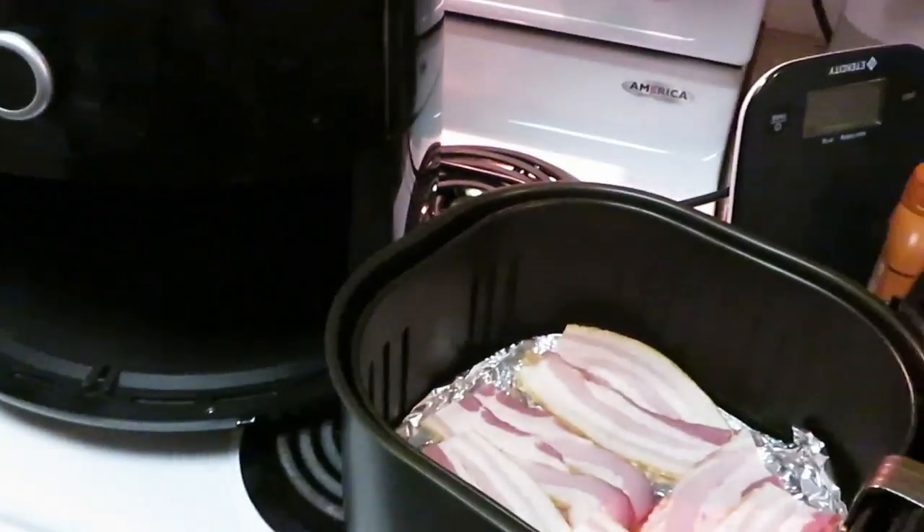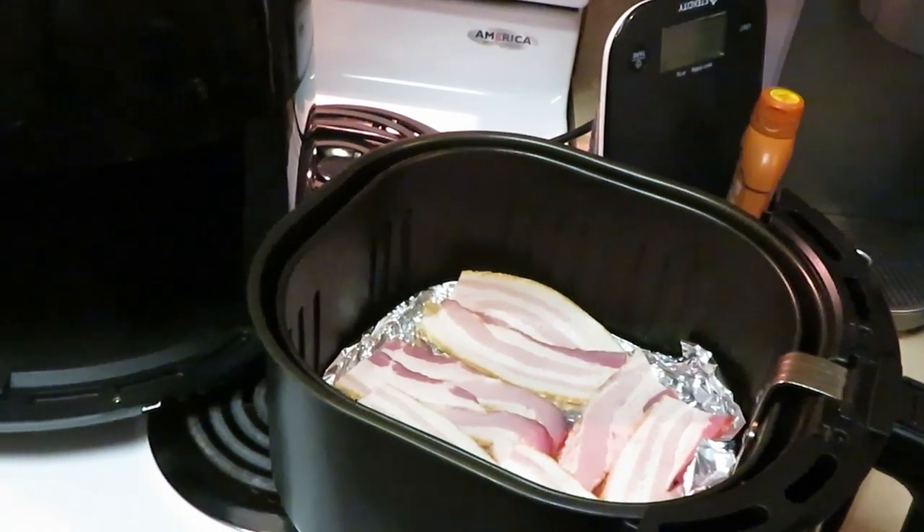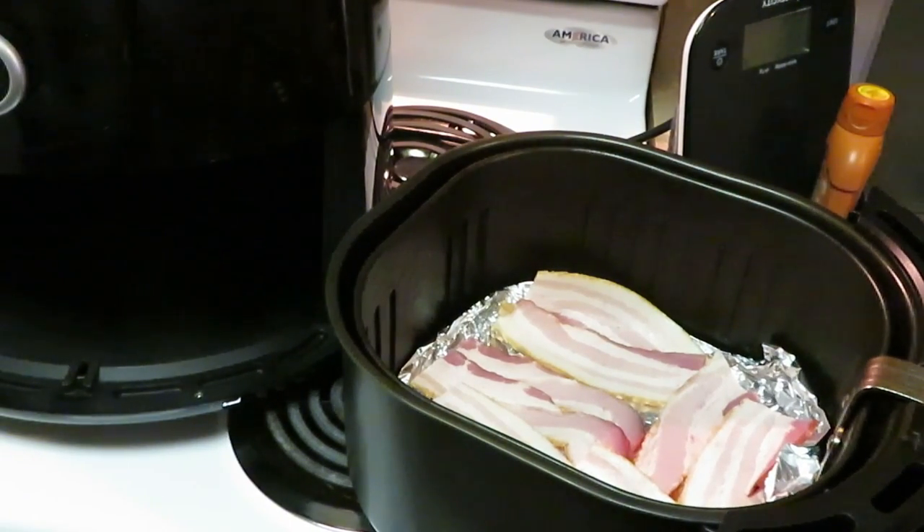On air fryer number two we have our bacon going. So we're getting our bacon in air fryer number two and our fries in air fryer number one. Once again, we're doing fully loaded fries — cheese, bacon, all that good stuff. I'll be back once everything is in the air fryer.